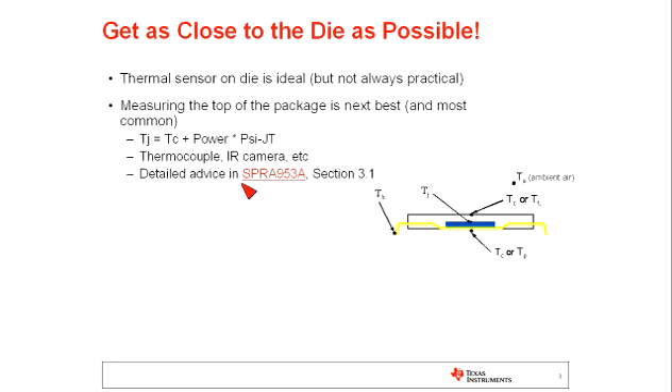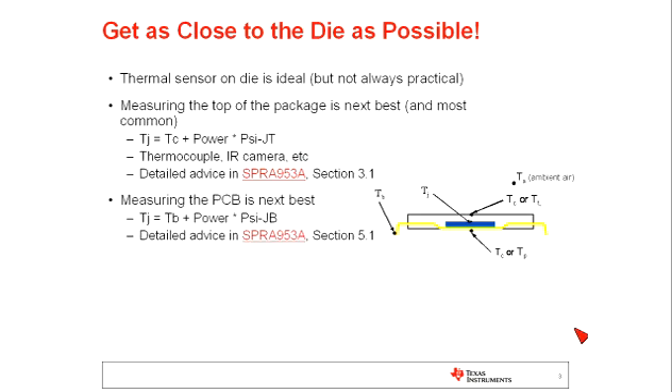There's detailed advice on these procedures — for example, how to take the measurements and how to use this parameter and equation — in this TI application note. The next method works very similarly but is not quite as accurate and is oftentimes recommended when the case temperature is not accessible. That is to measure the board temperature near the device — defined in the application note — and use a similar equation with the parameter PsiJB, which refers to the board temperature and should also be available in the component datasheet.